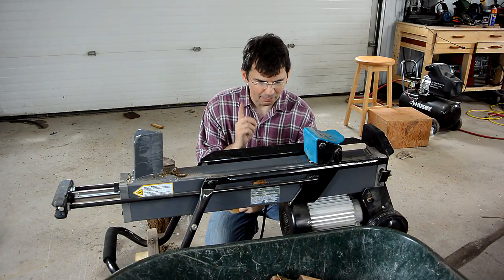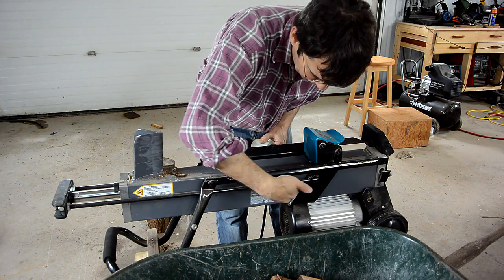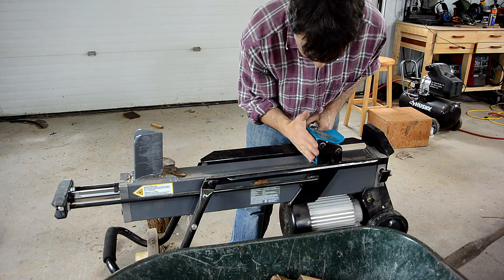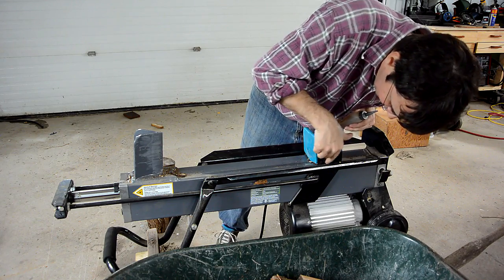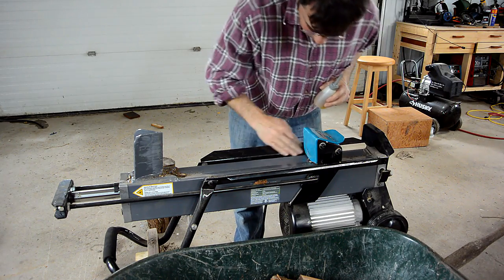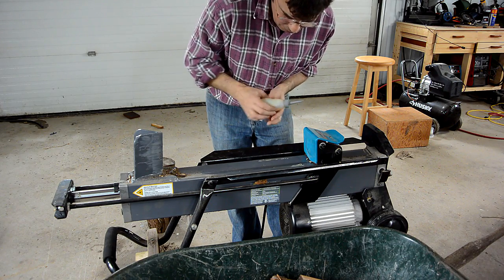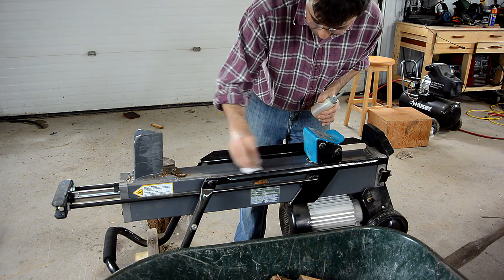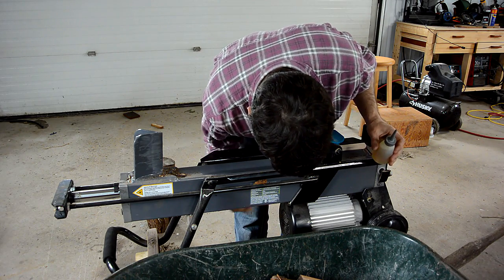Now there's one more very important hint about using a log splitter like this. The cylinder pulls on these rods here, and the log pushes on here, which means there's a lot of leverage going this way. There's a plastic pad that slides on here and on here, but these will slide a lot better if you just grease or oil this part here, and correspondingly on the bottom here.